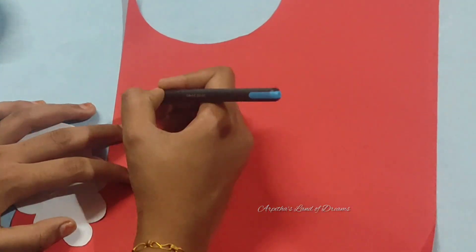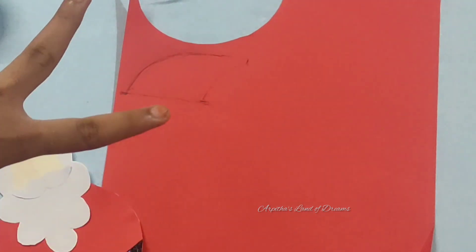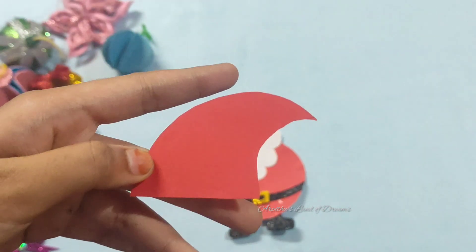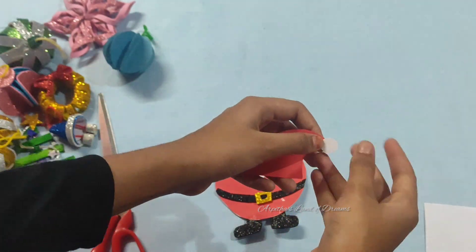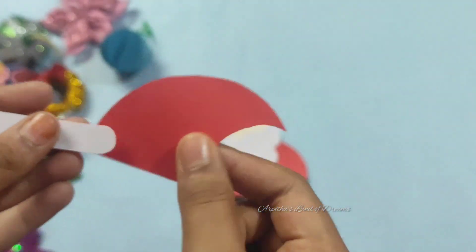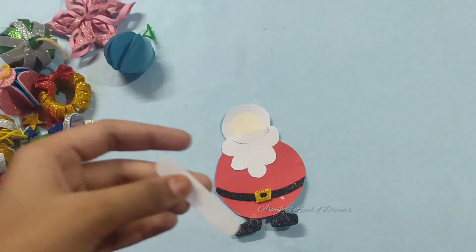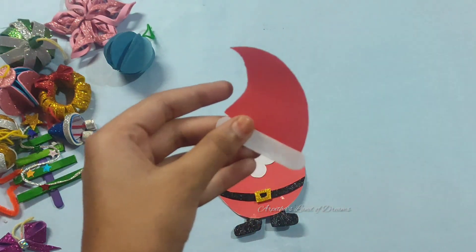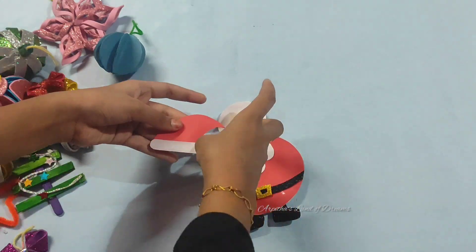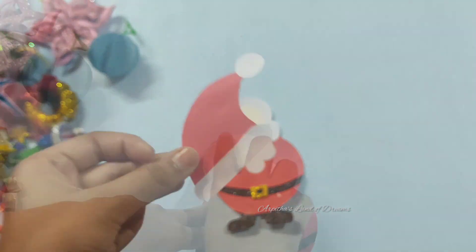It's ready. We will cut the head part in a round piece, then in a white piece, and cut the head part into a cap. We will cut the cap, and we are ready to put the head part on Santa Claus.